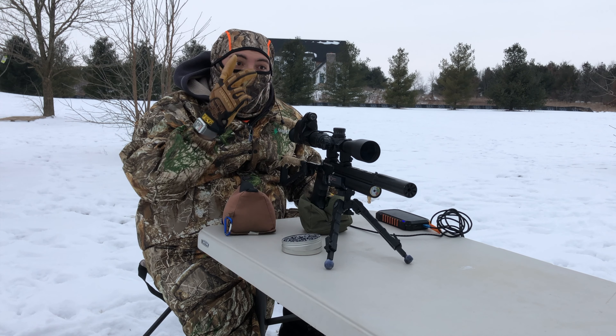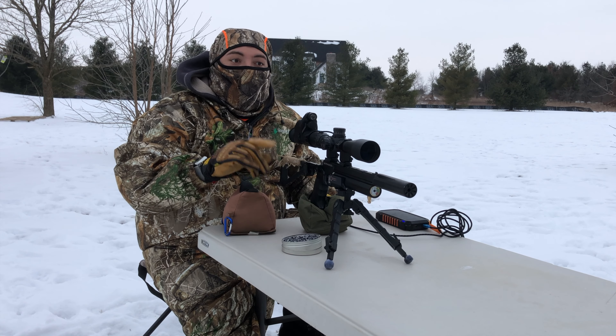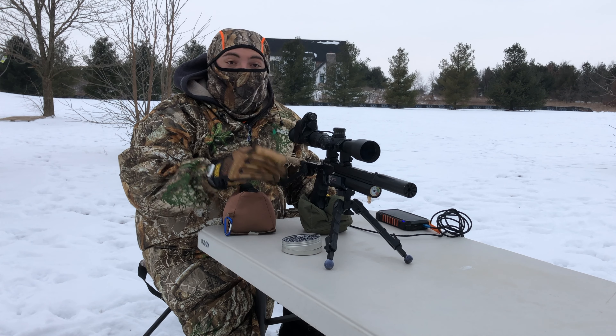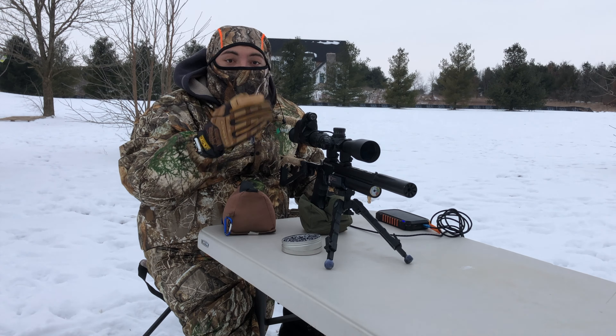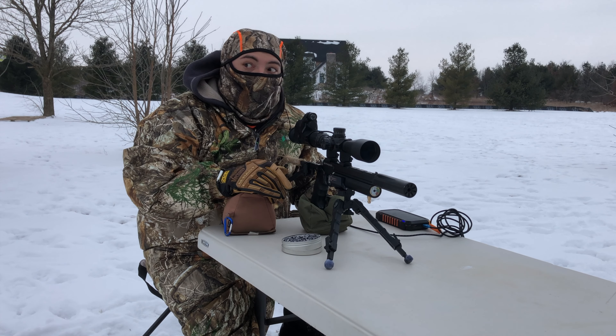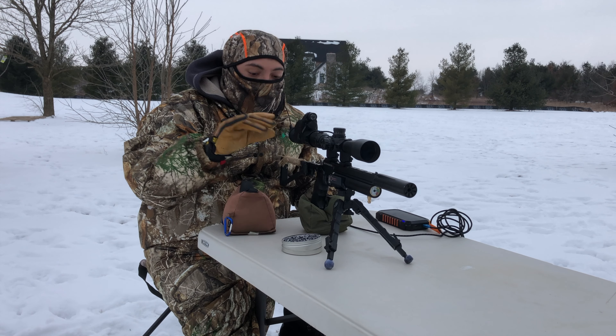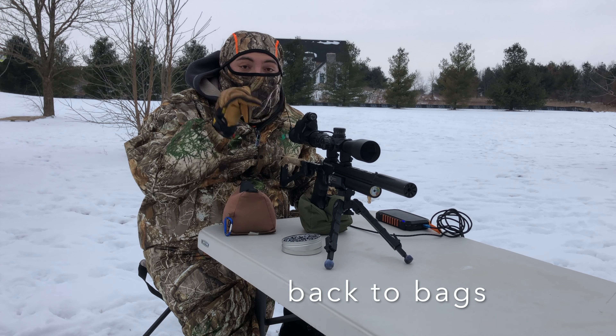So far guys it's been two rats — two rats down. Let's see what else we can get. We switched our bipod to our regular bipod because guys the plastic one broke. I'll explain that in another part of the video. But now I've got the bags back and it's working great, so let's see what else we can do.